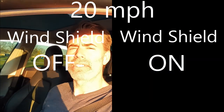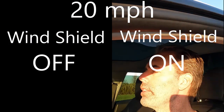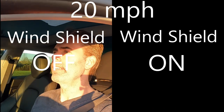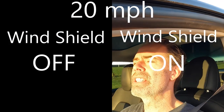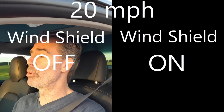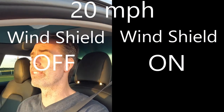This is probably going to be the last test — 20 miles an hour. Now 20 miles an hour. Can you still even hear me? It seems like you wouldn't even be able to hear me. There's definitely a lot more wind than I had when I was trying to shoot some video the other day.